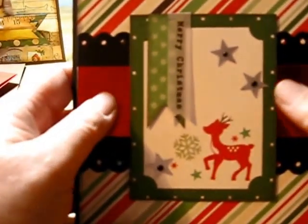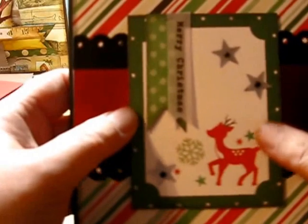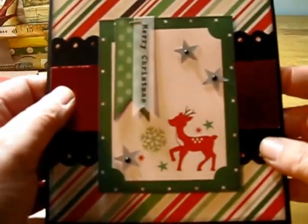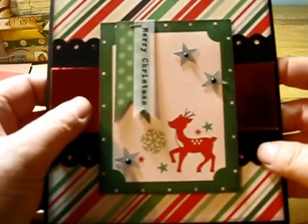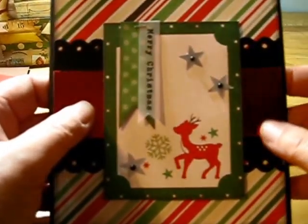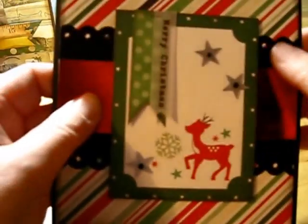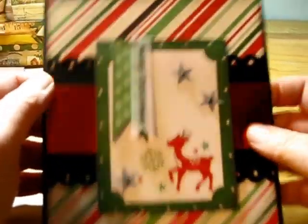This one I really liked — we used the 3x4 card and popped it up, and added some banners and some sequins, and put it on the background with some cardstock. It looks like it's one big piece, but it's actually two strips of cardstock with the metallic on the back.